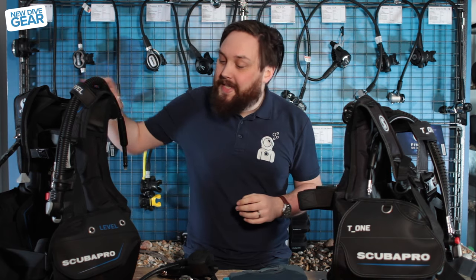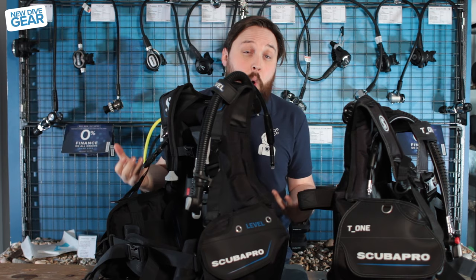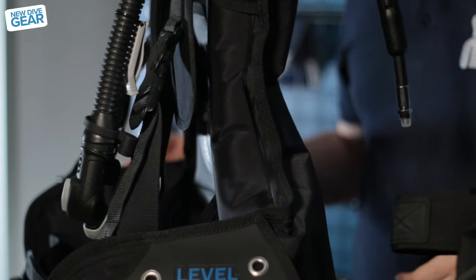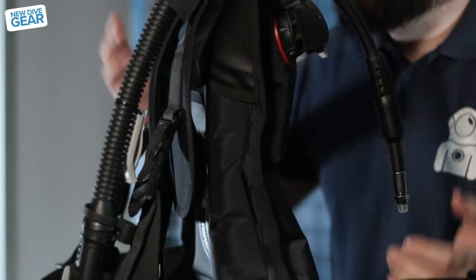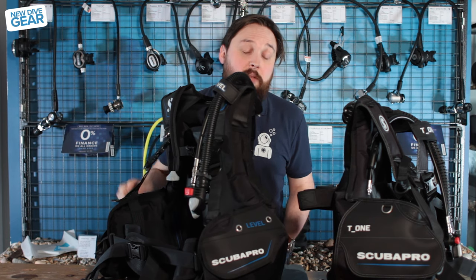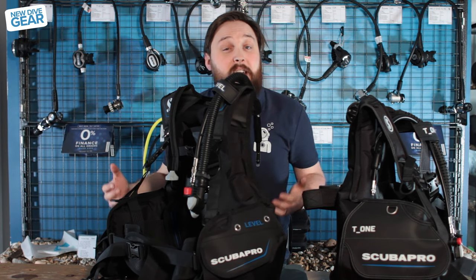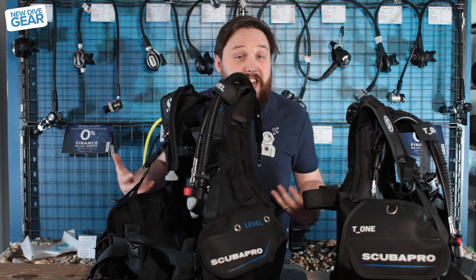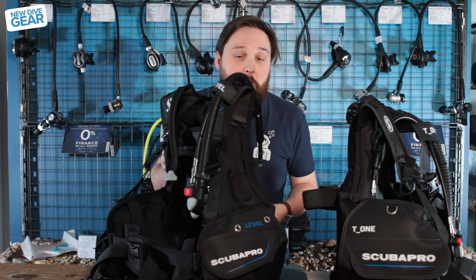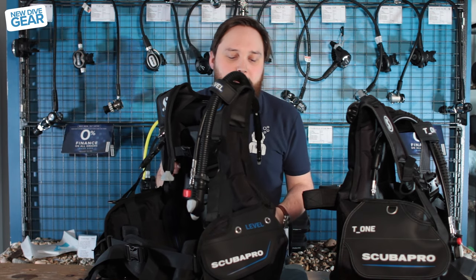But if you want an integrated weight system, then they have the Level. The Level is basically the successor to the Equator — very similar, just slightly different colorways; instead of reds, it's now blues. You've got a slightly nicer inflator — this is their Balance Power Inflator with a hinged inflation button. You've got integrated weights with pinch clips that are really secure but quick-release as well. Plenty of pocket space, jacket style. If you stick with the BCD style you learned to dive with, this is pretty much the way to go — it's kind of a hybrid between a travel BCD but still tough at the same time.